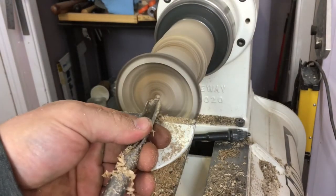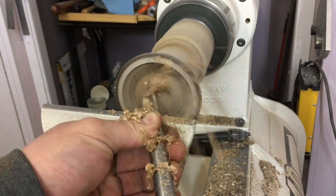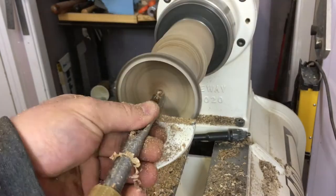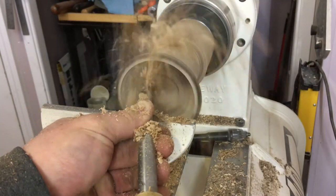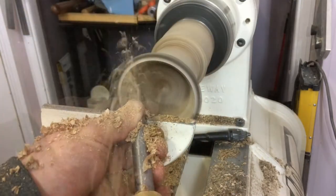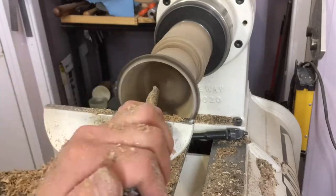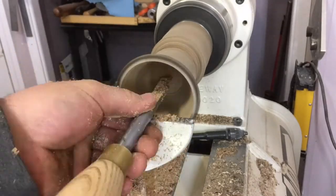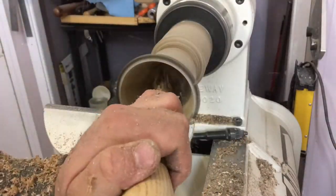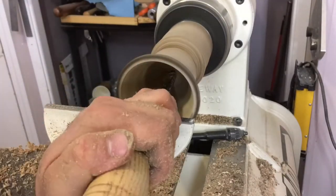See how smooth that cuts? In, close, away. I prefer a spindle gouge for a majority of my end grain hollowing. Using bevel support, I find I can take very heavy cuts and remove excess stock very quickly. It may not be the best tool for refining the shape, but it'll get you to that point quite efficiently.